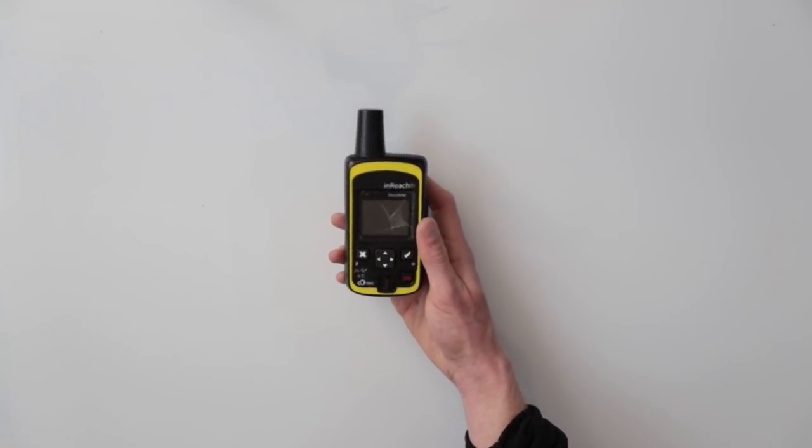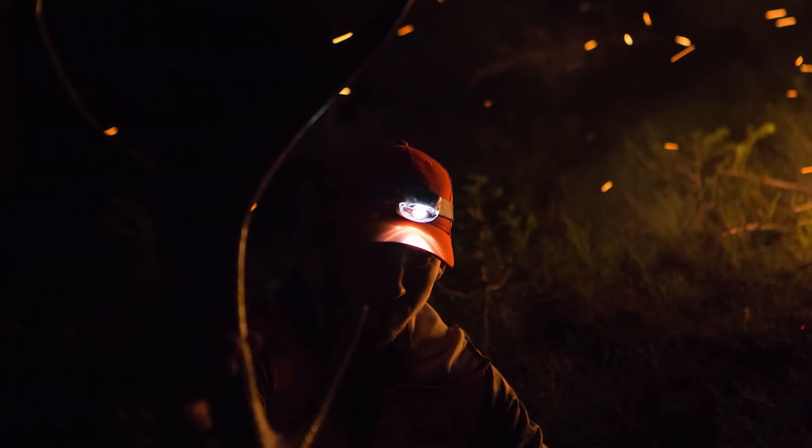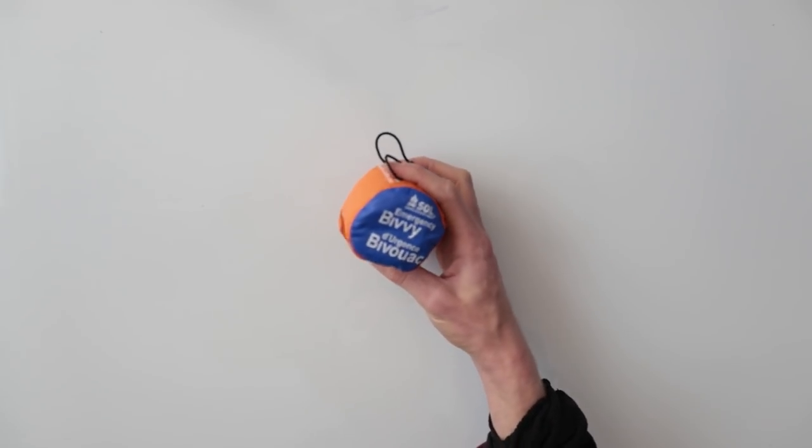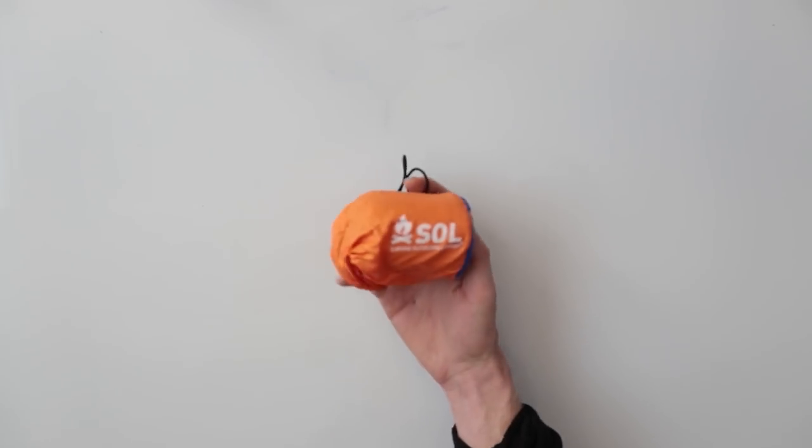It's also a great tool for, say, if you shoot a bull elk way in the backcountry — you can text your buddies and they'll come in and help you out.